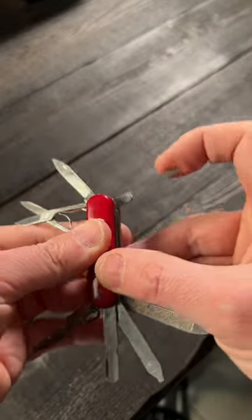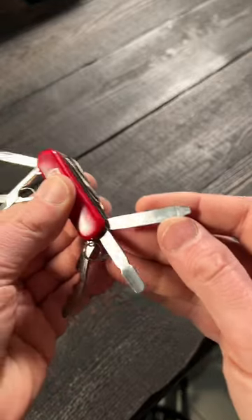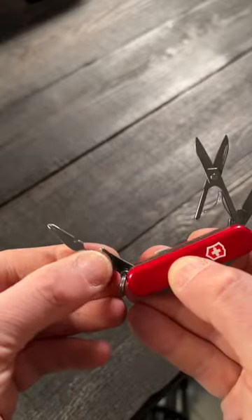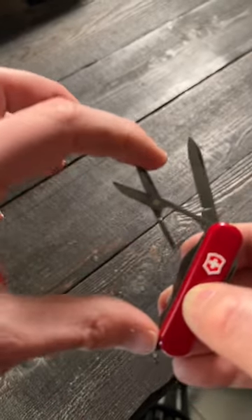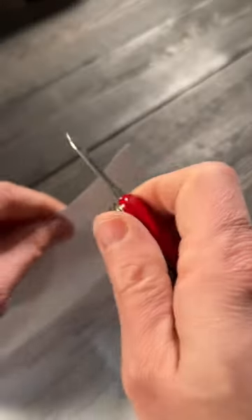There's a hook. This one right here is an awl. This is a nail file, which can also be used as a mini flathead. This can be used as a Phillips or a flathead. Bottle opener, wire stripper, mini Phillips. Some pretty awesome mini scissors right here. And this blade right here is super sharp — this thing is like a little razor in your pocket.